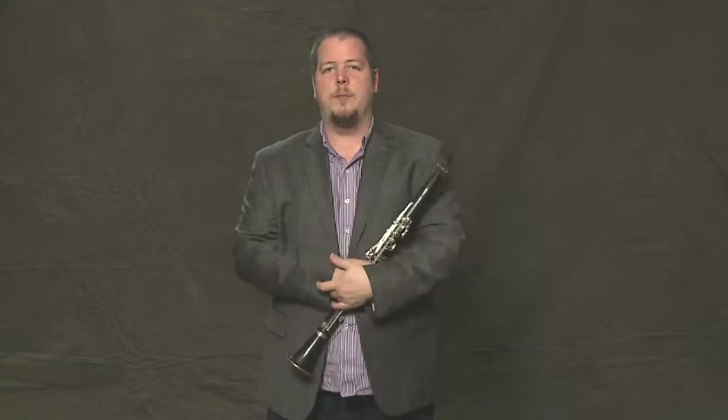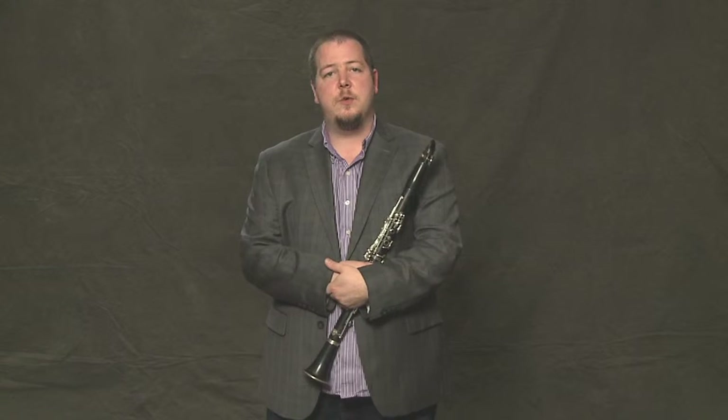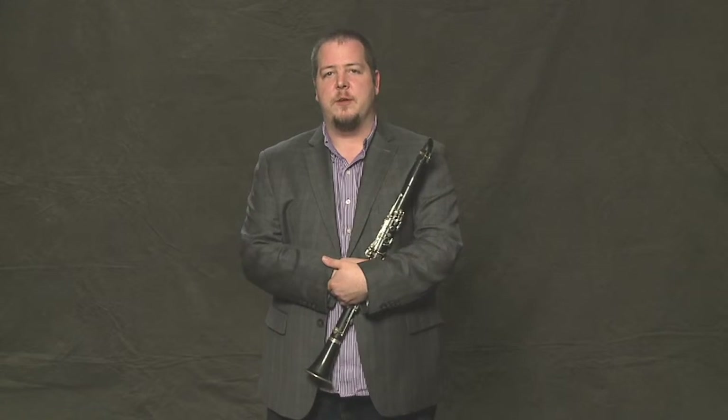It's a great little warm-up. You can help build your embouchure muscles by doing that once or twice a day whenever you're starting to practice.